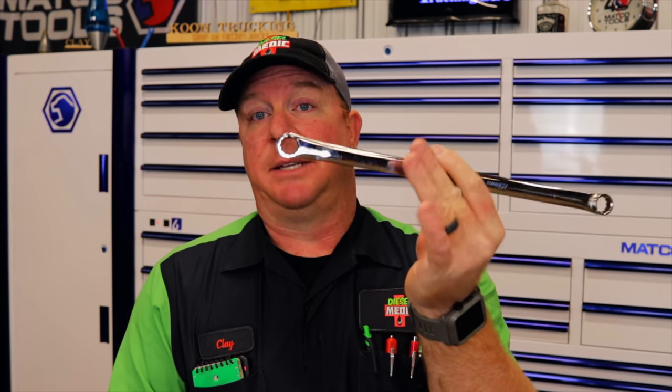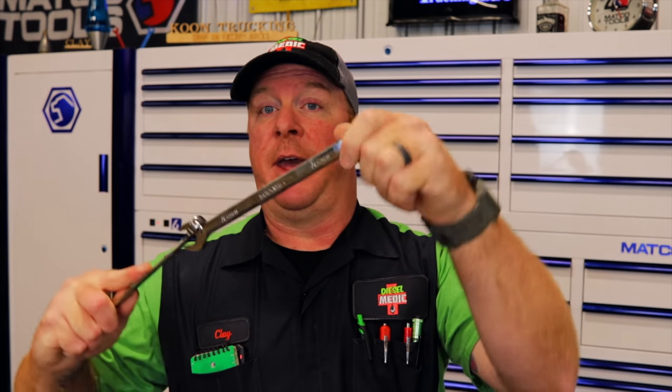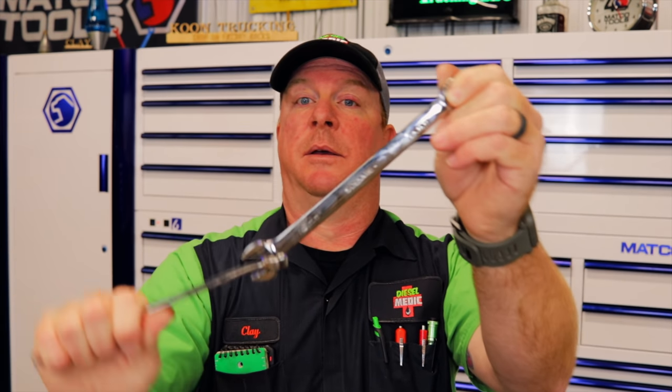The same thing goes for wrenches as well. The longer something is, the easier it is to break loose or put extra torque on it when you're tightening. So let's say you've got a 16-millimeter wrench and not everybody may have a wrench this long. Really easy — you've got your 16-millimeter wrench, take the next wrench up, slide it over there, and there you go. You want to go the other way, same thing. If you don't have a wrench extender, two wrenches will work just fine and give you the extra leverage you need to break something loose.